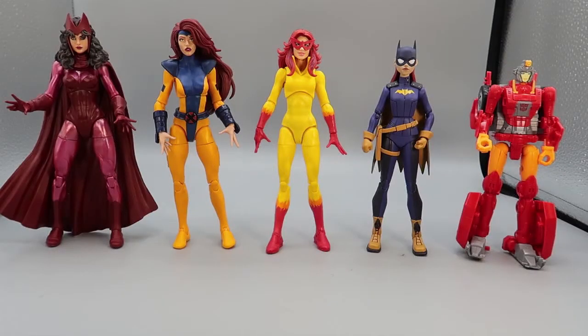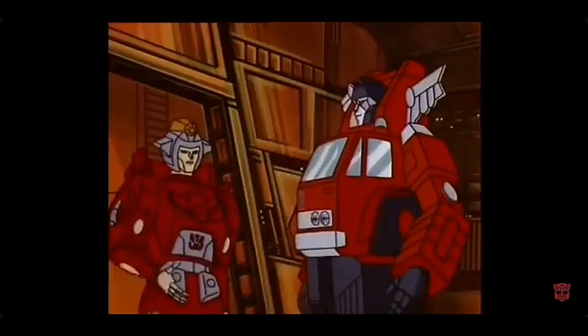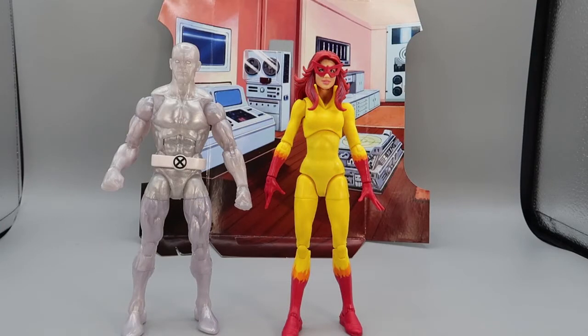For comparison, here she is with Marvel Legends Scarlet Witch, Jean Grey, Batman vs. Teenage Mutant Ninja Turtles Batgirl, and the Power of the Primes Nova Star — well, we know who she really is. And for the serious comparison, here she is with Iceman. These are our happy mutants, and this three-person team is shaping up quite nicely.